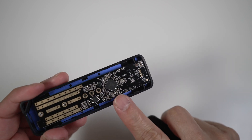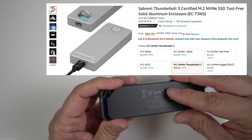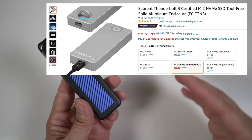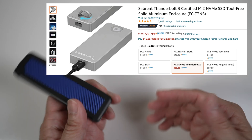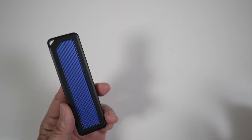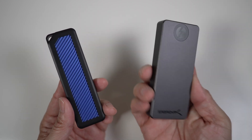There are also Thunderbolt 3 enclosures available, which can better take advantage of faster NVMe drive speeds and the MacBook's Thunderbolt 3 ports. However, most of them are not compatible with USB devices, so they're less universal, and they're also more expensive. Having said that, I'm trying out this very fast Sabren Thunderbolt 3 drive, which is also compatible with USB devices.